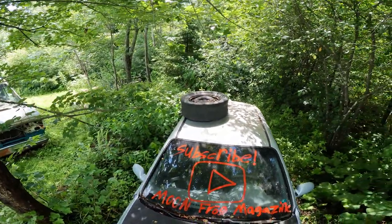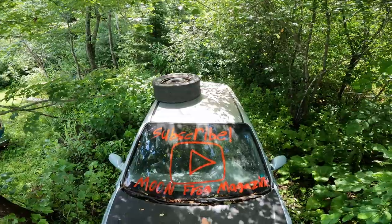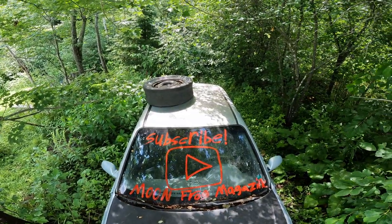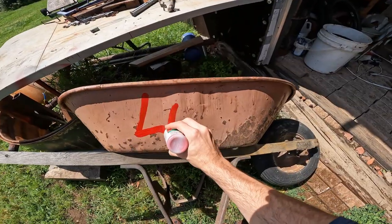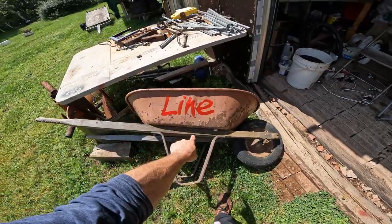All right, so for you guys that watch — thanks for watching, subscribe to Moon Frog Magazine, share with your friends, and see you guys in the next one. Like this video.